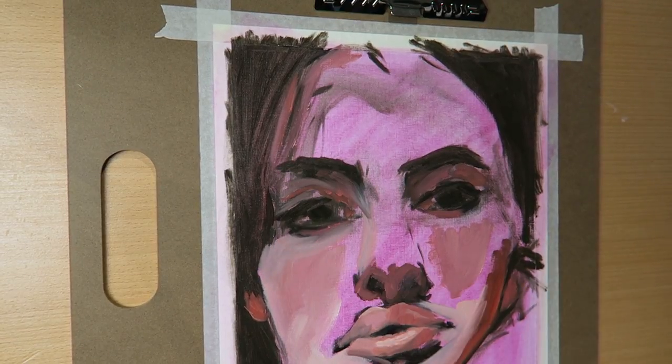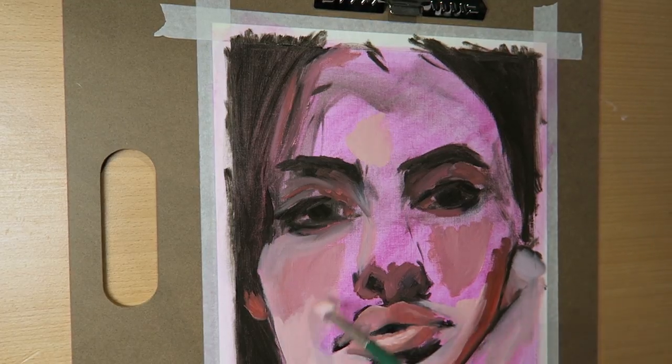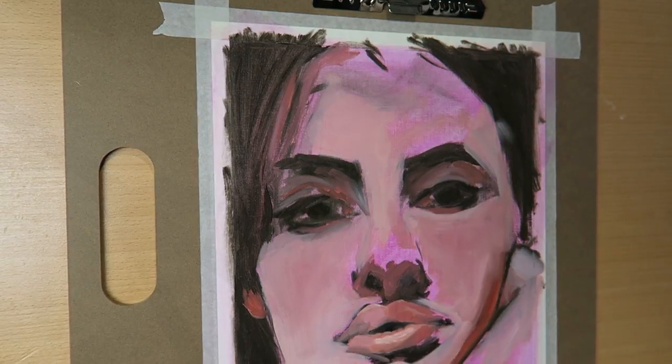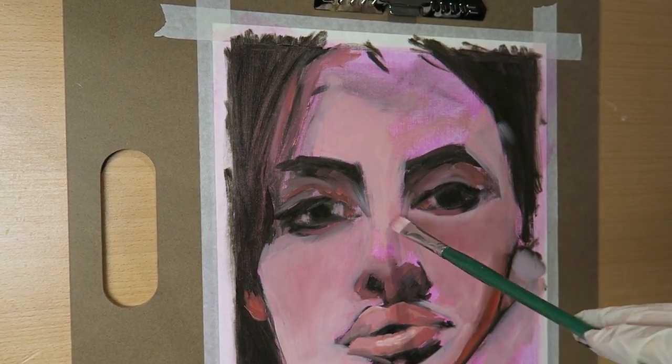I tried to show what I was using for reference in the corner of the screen a couple of minutes ago — it was just the first photo I found on Pinterest that had relatively good lighting.